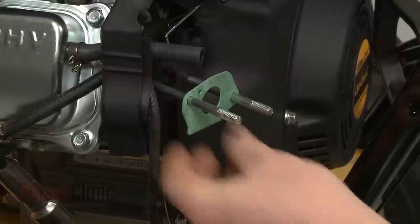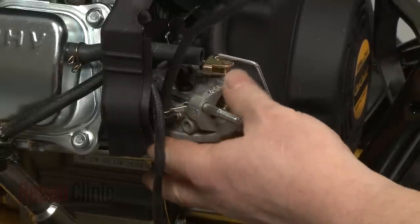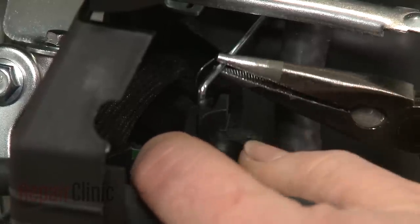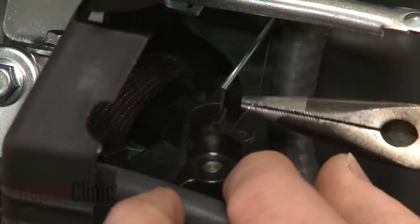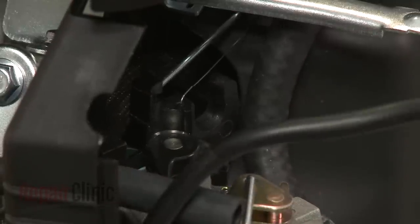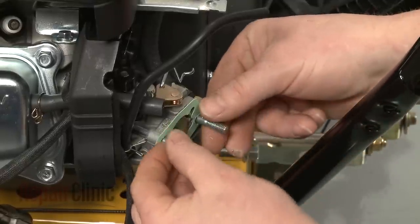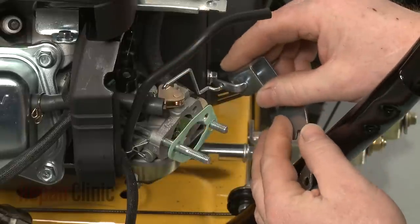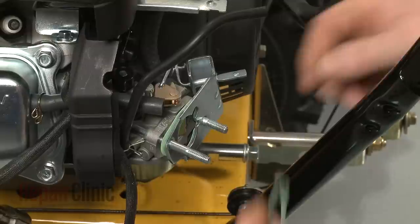Align the intake gasket on the mounting posts, then slide on the new carburetor. Connect the throttle linkage and spring. Next, slide on the rear choke plate gasket. Replace the choke plate and reattach the choke linkage. Slide on the front gasket.